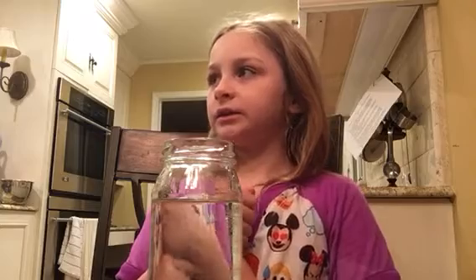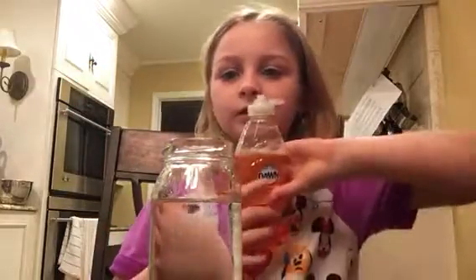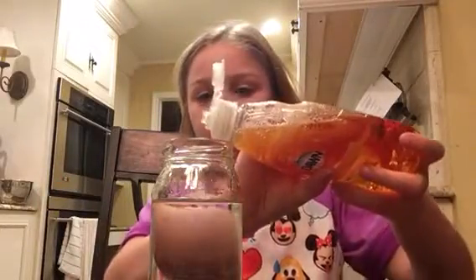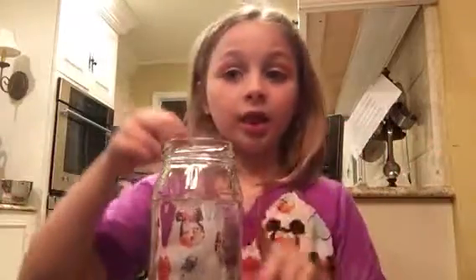So now, what do we add next? One drop of dish soap. I think the first time we put too much, so we're going to add one drop. If you think it's too much, don't add any more. There you go — that was about two drops. I think it should still work.